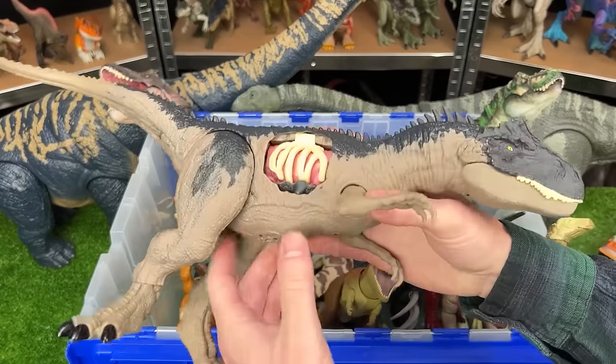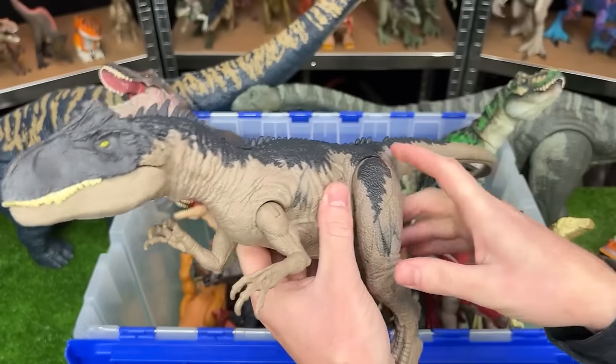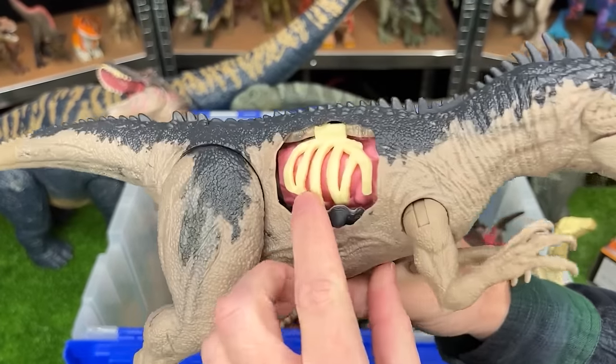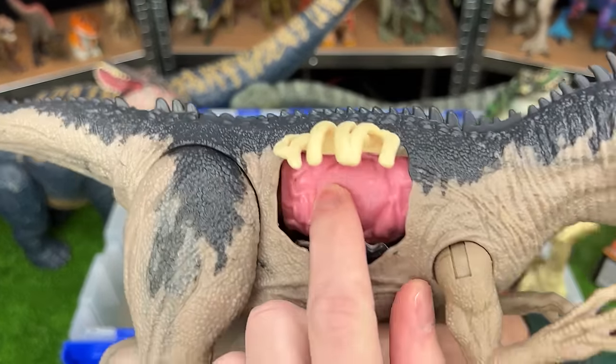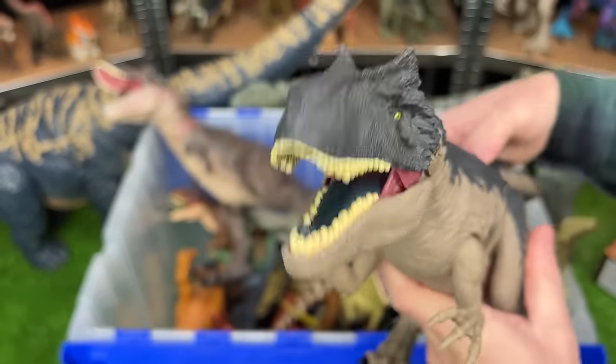Here's an even larger figure. This is the Extreme Battle Damage Allosaurus figure. This is the largest Allosaurus I have. And you can check out that Extreme Battle Damage right there on its side. Plus, it also has an action button on its back for sound effects and chomping.